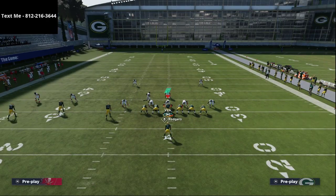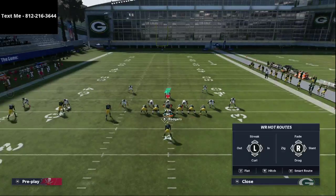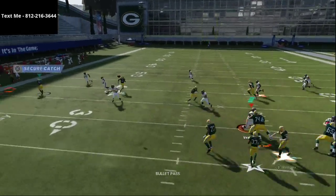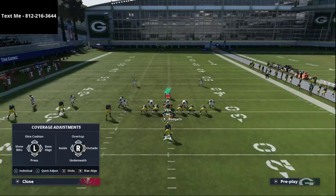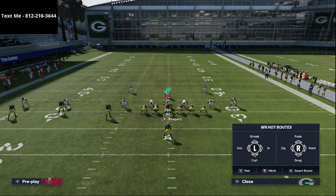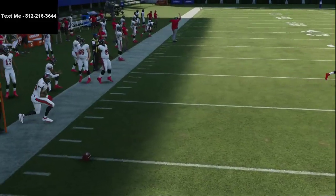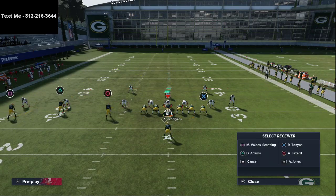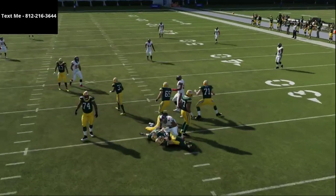Where this play really shines is against zone coverage. A lot of people in the community love to run mable coverage, and this play is designed to work the ball up and down the field against it. On the left side, if they're not playing hard flats on the slot corner, I can throw that quick out to Scantling pretty much at will. But against Cover 3 with a hard flat, the slot will jump out and can intercept it — so read that flat defender. If he jumps the out route, that opens up the other route.